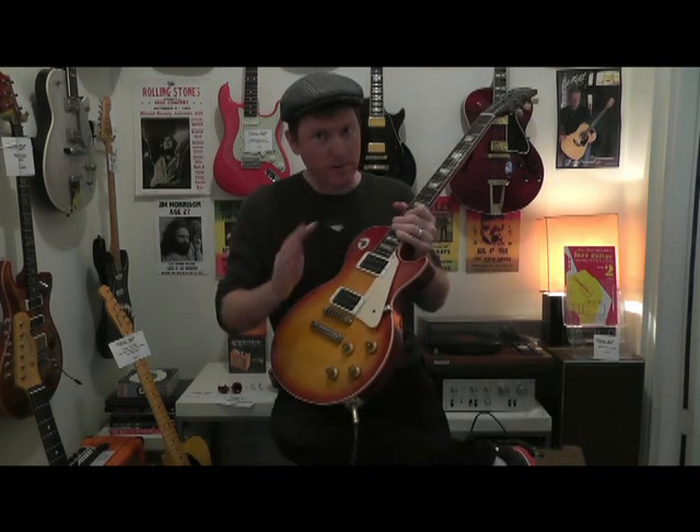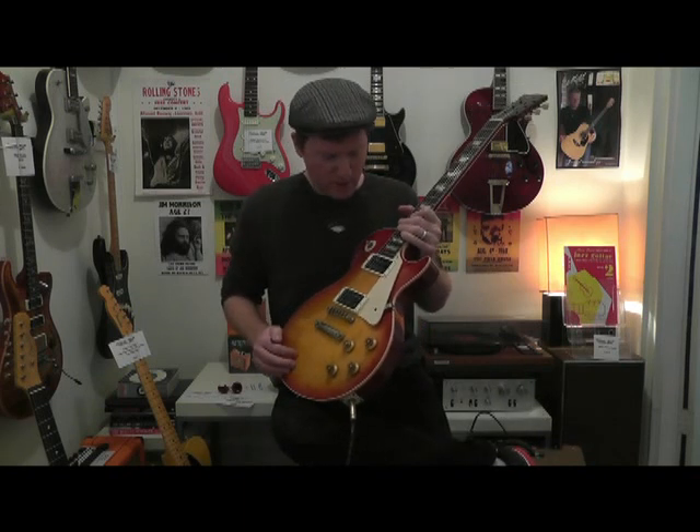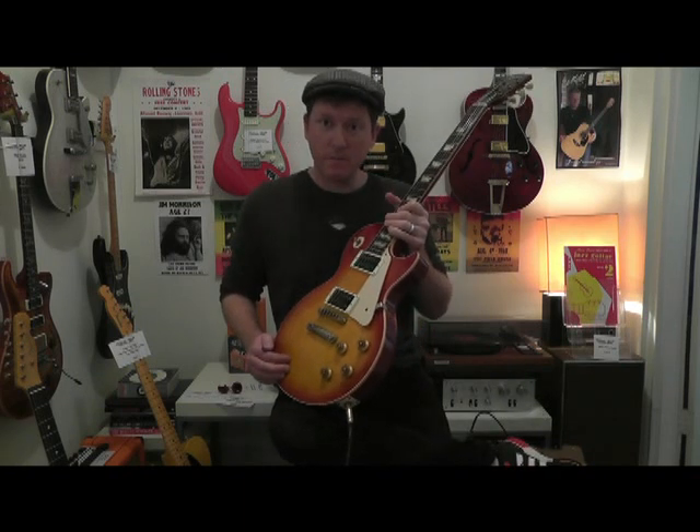But if you've got one with Gibson pickups, that's cool as well — they're great too. Thanks for joining us. See you next time.